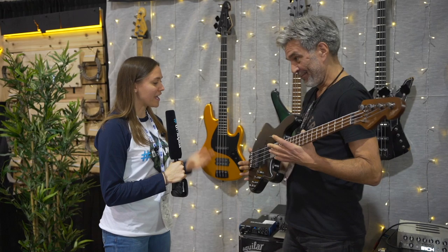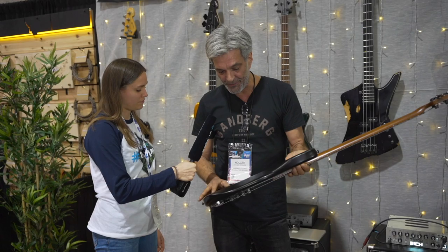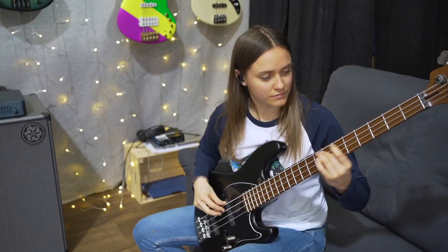So can you tell me a little bit about the new series you have? This is quite a new model, it's called California Superlight. Superlight because we changed the body wood. The wood for the Superlight is called Paulownia. And because the wood is so light and a bit softer, it offers a lot of attack and temperament.